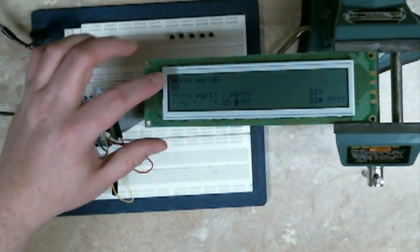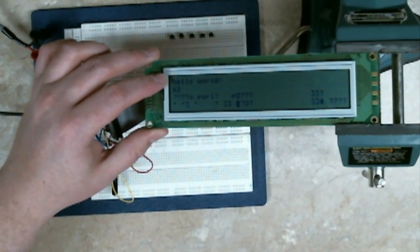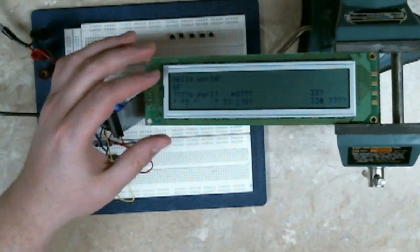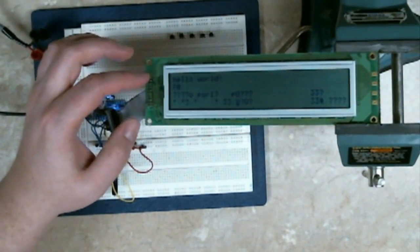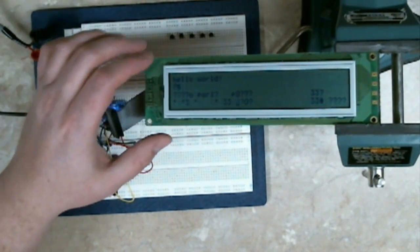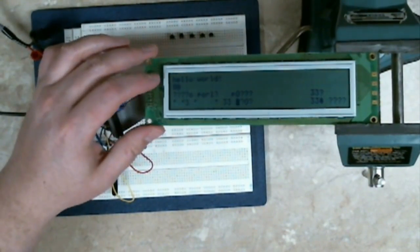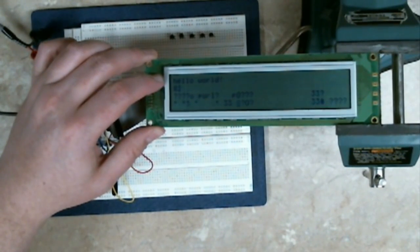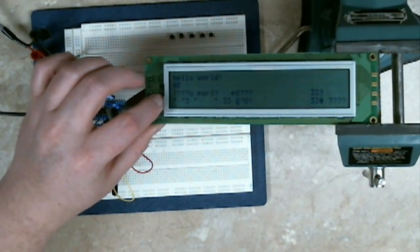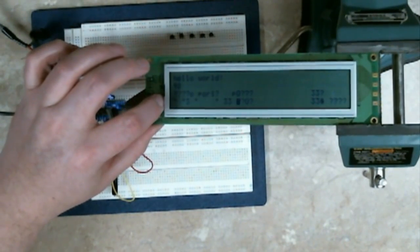So it turns out this is actually just two 40-by-2 row LCD panels, one above the other. They share all of the same data pins. The only pin that is not shared is the enable line, so there are two enable lines on this header. One will enable the top LCD display, the bottom one will enable the bottom. So you enable one, write to it, disable it. Enable the other, write to it, disable it.